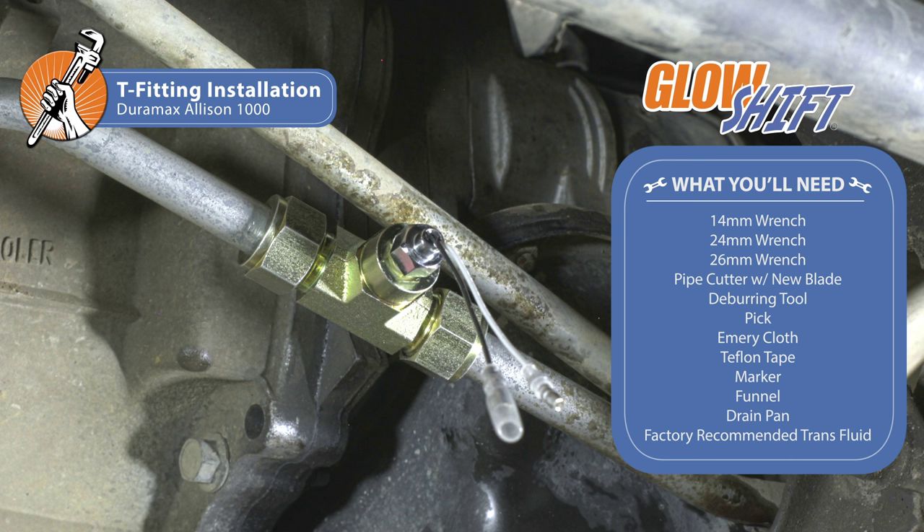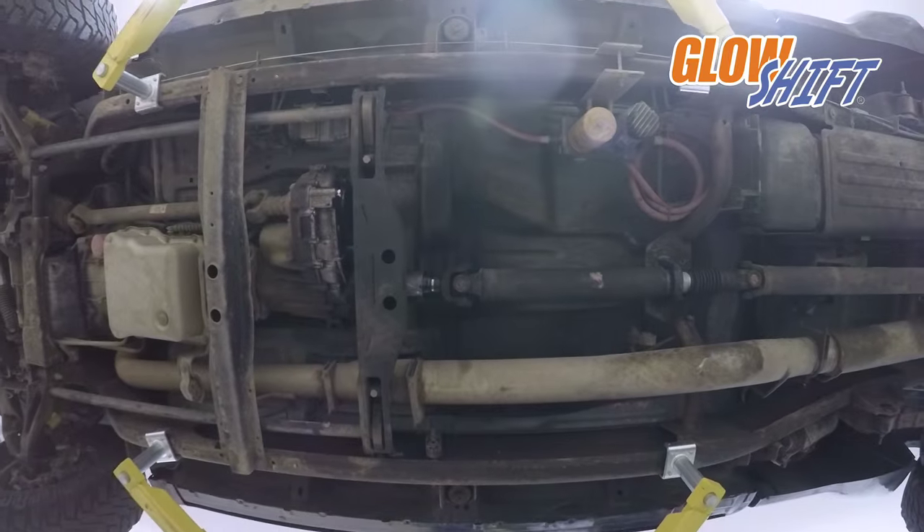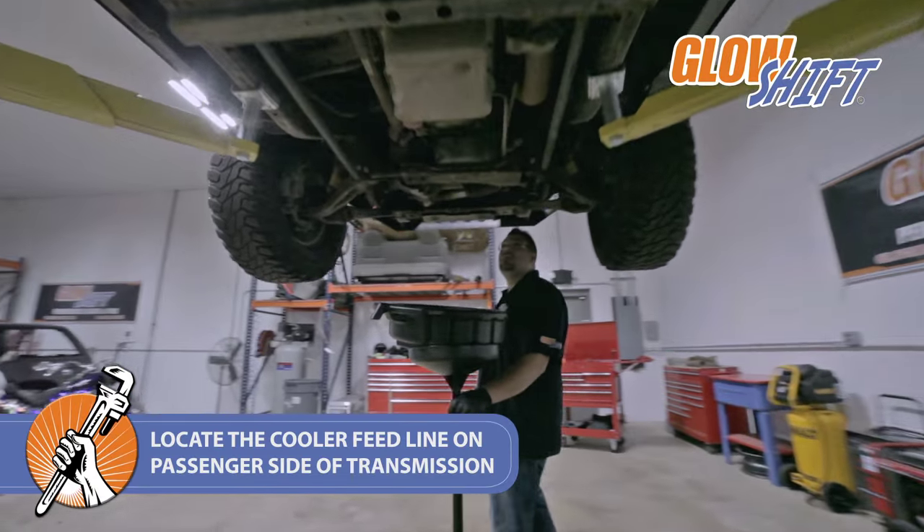First, lift your truck. This is not required but will make the installation process a little easier. Locate the cooler feed line on the passenger side of your transmission.